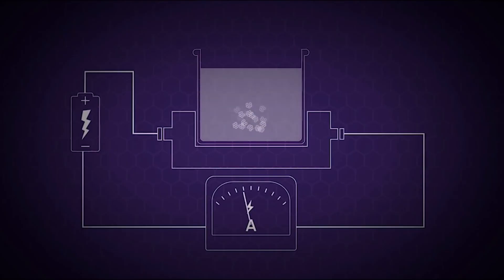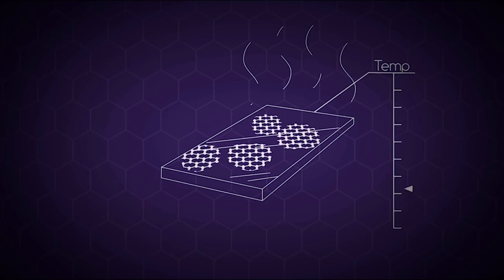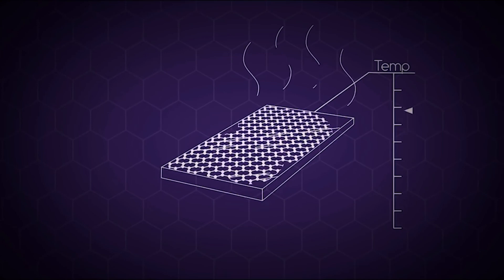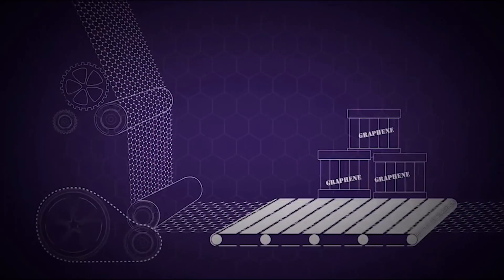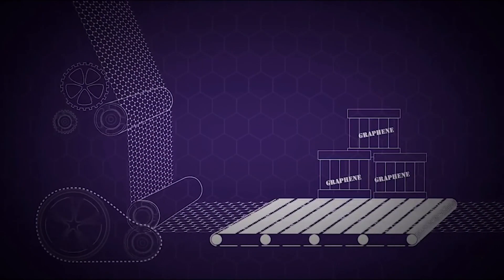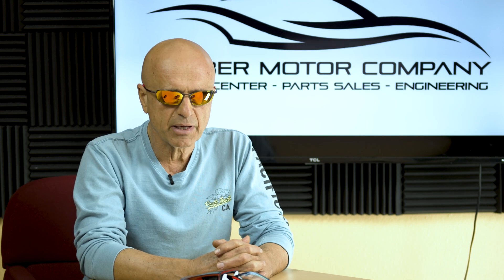We all knew battery technology would continue to evolve as EVs take over transportation, and it looks like the new direction for all battery systems will be graphene-based supercapacitors, also known as solid-state batteries.